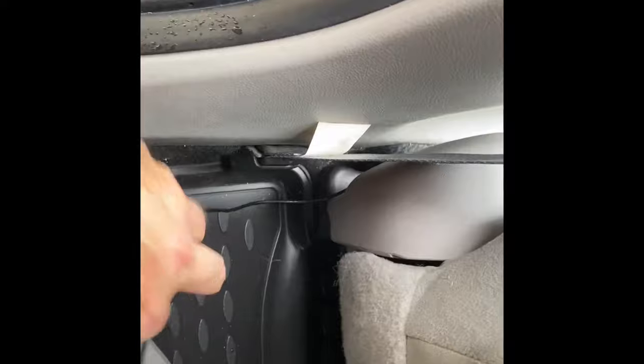Also make sure when you're running this wire — if you pre-run it, make sure you get it behind the seatbelt. I'm going to have to unwire it from the radio and put it behind the seatbelt, so just make sure you get it behind the seatbelt before you run it.